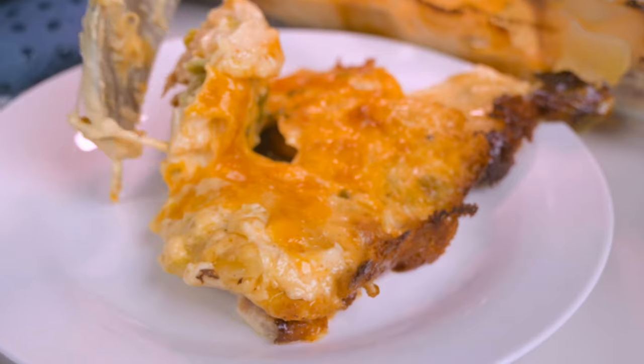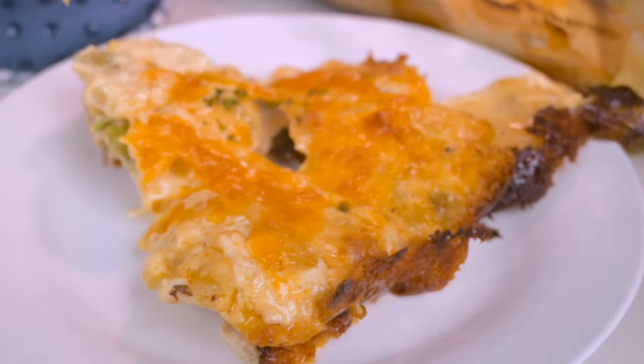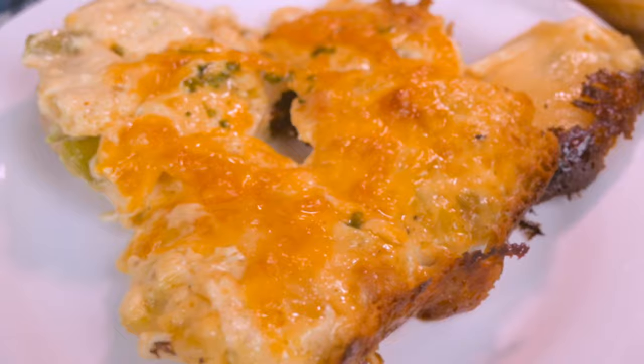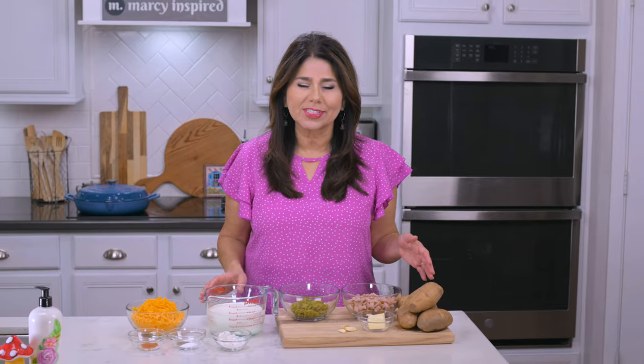Hi everyone, I'm Marci and today I'm making sort of a southwest version of scalloped potatoes. I'm using some leftover ham that I have from Easter, some cheese, and you guessed it, some hatch green chili. This is going to be so creamy and delicious and it's just perfect for any gathering.